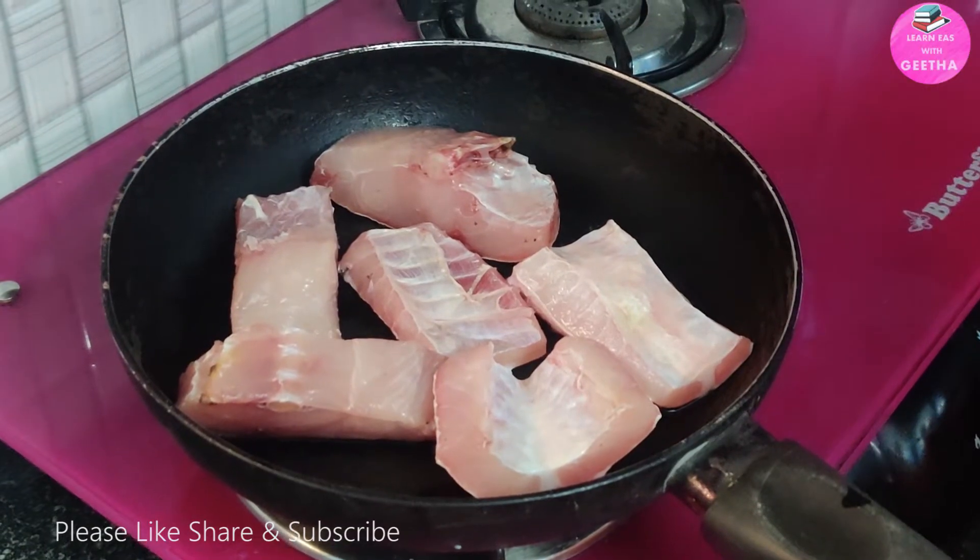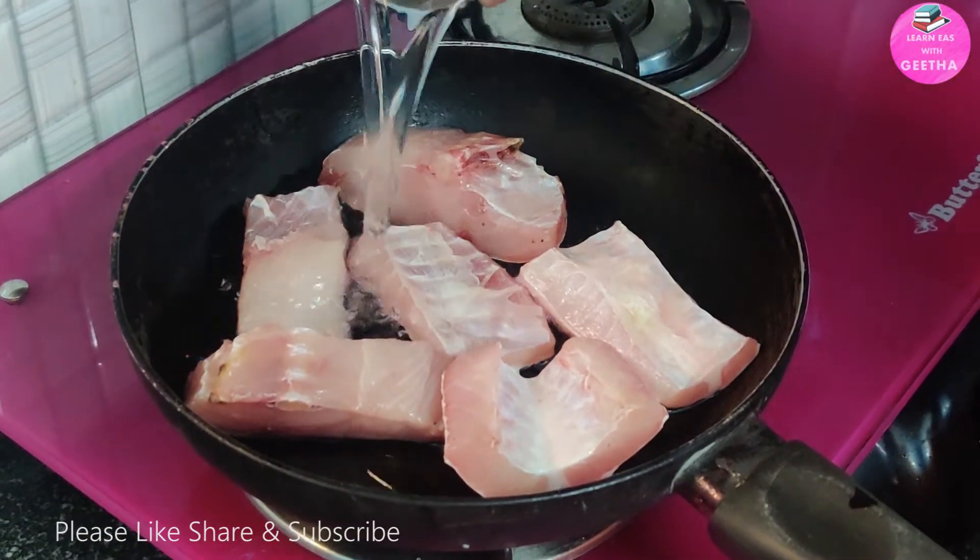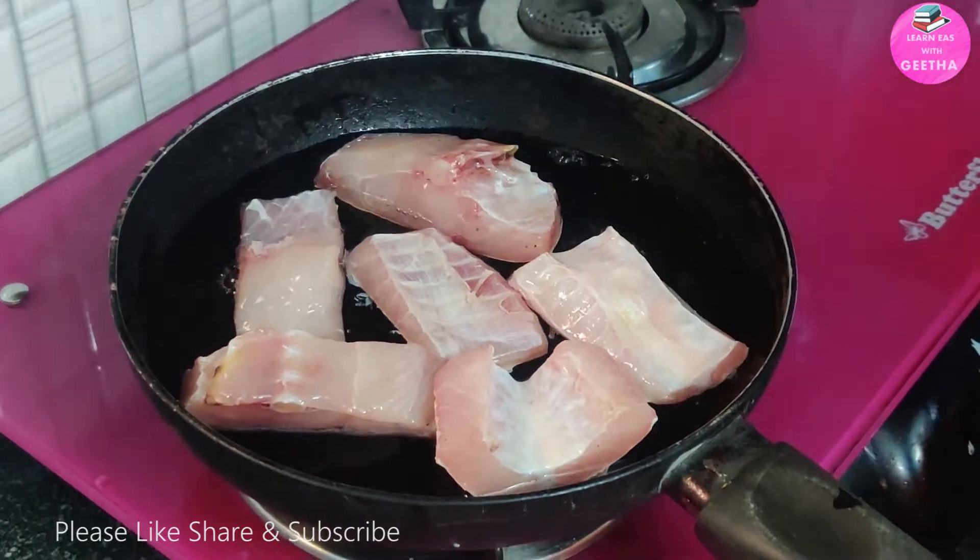Let's start. First of all, I have 4 to 5 pieces of fish. I have a boneless fish.